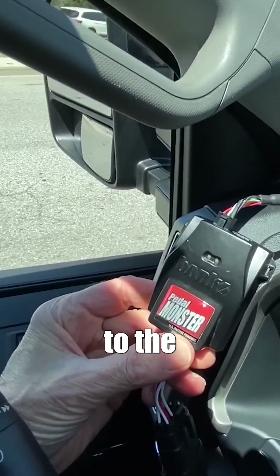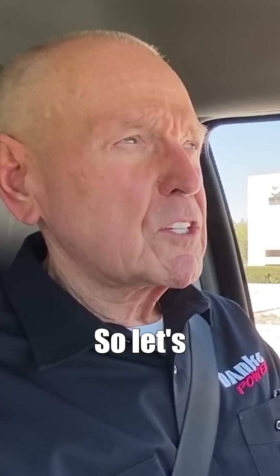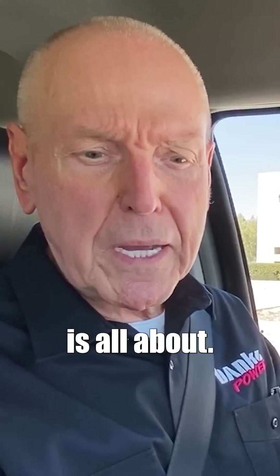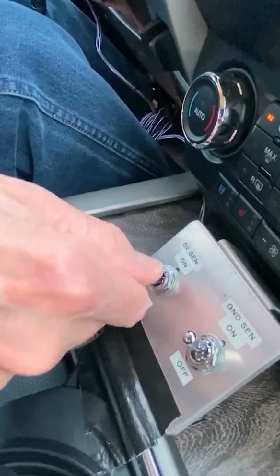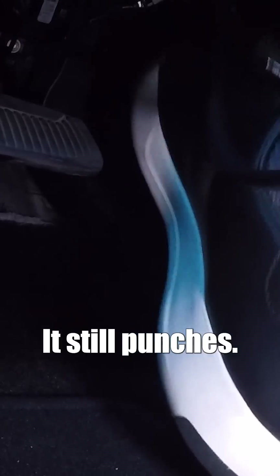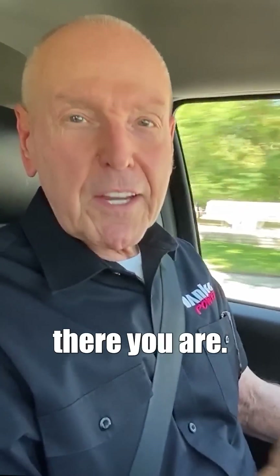We've changed to the Pedal Monster. We're going to accelerate the same way and I'm going to kill the 5 volts to see what our watchdog circuit and active safety is all about. There's a guy who's thinking about pulling out in front of me — kill it. Whoa, I've still got throttle — still punches.